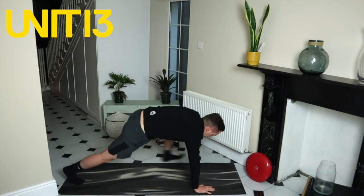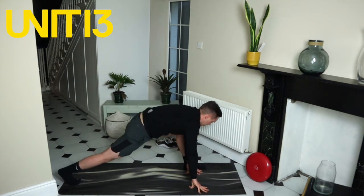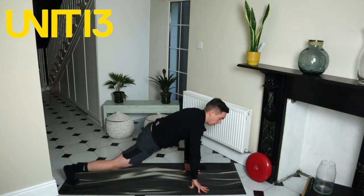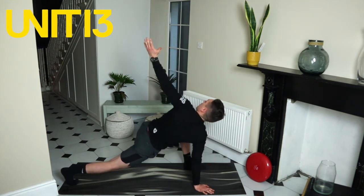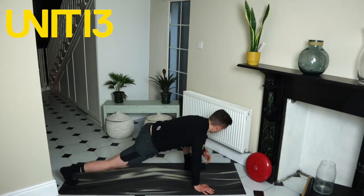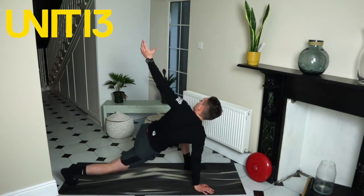Opposite leg — we do the whole sequence again. Straighten that front leg up and down to begin with, feeling that stretch in the back of the hamstring. Getting that back leg locked out — two more, one, back down, one more, back down. Now left foot is in front, left elbow down, up, turn, exhale — one. Down, up, turn, two. Down, up, turn, three. Down, up, turn — think about rotating straight up and back — four. Turn, five. Good, excellent.